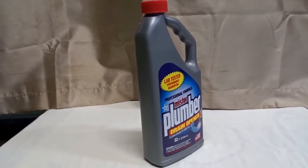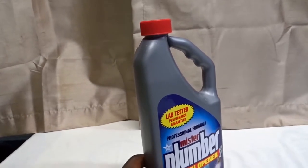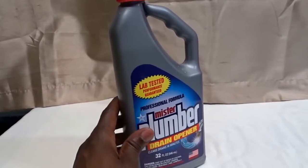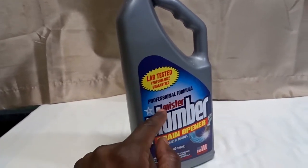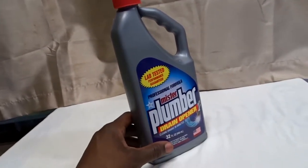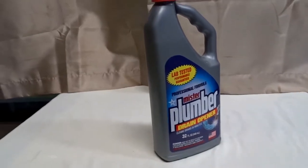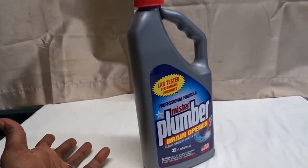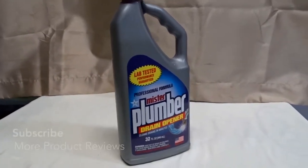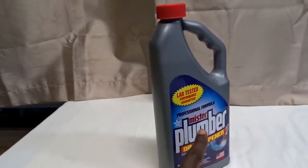Basically, what you do and how you're supposed to use it is you go to your sink or wherever your clog is and you use half the bottle. That's a downside to me, because if you get this brand new and you already have to use half of it for one clog, it's kind of a drag. This is a 32-ounce bottle, and you don't want it done in just two uses. If the clog is strong, you may have to use the whole bottle or do the treatment twice.